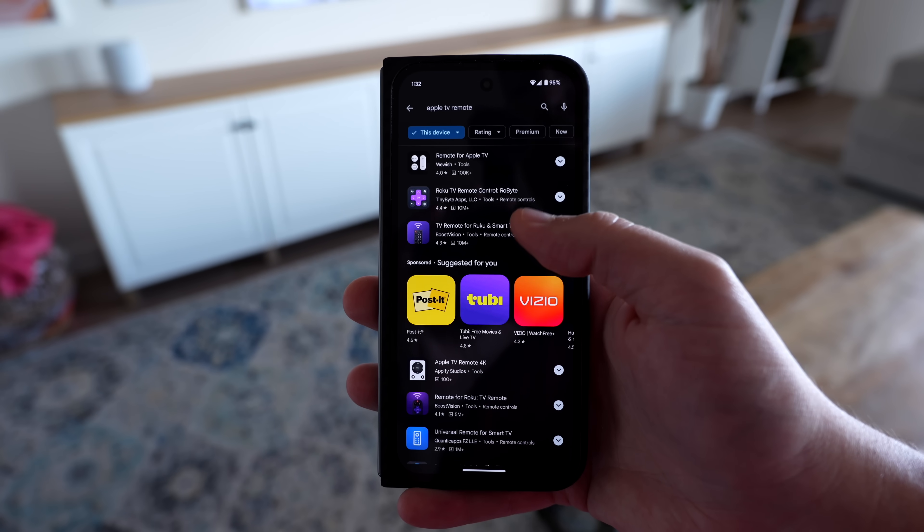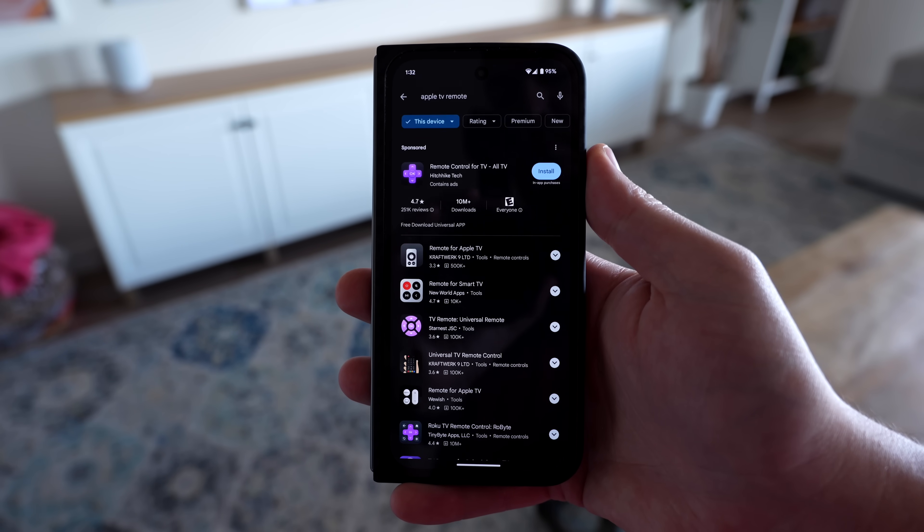Seriously, anyone can make this. It all started because I switched from an iPhone to an Android phone, and we use an Apple TV in our family room. There doesn't seem to be any good options to control the Apple TV with an Android phone.